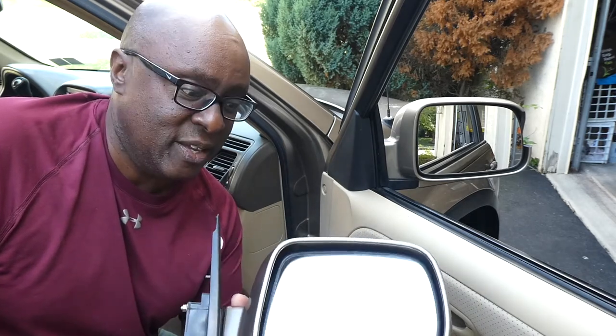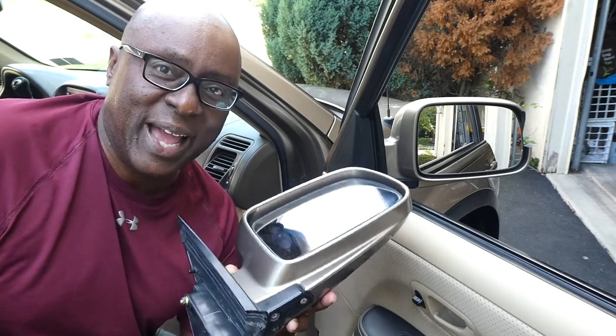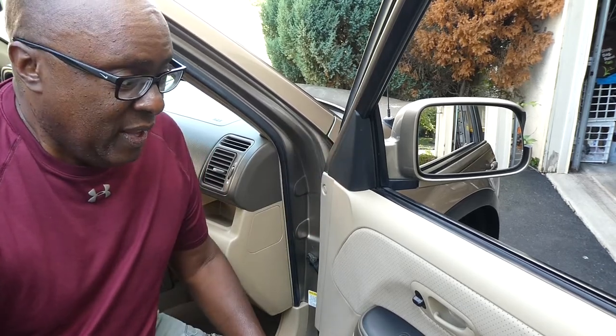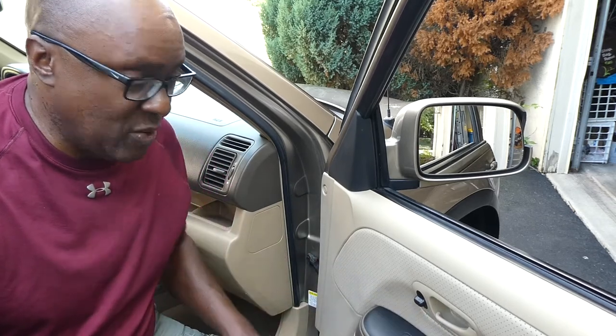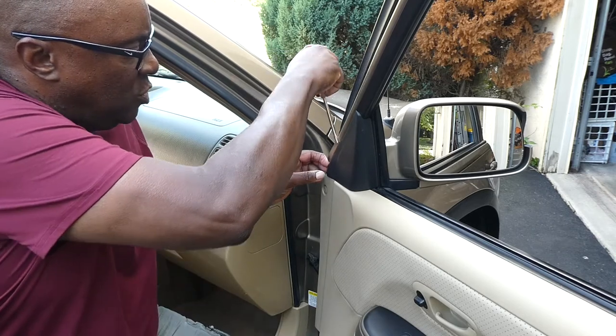I did get a B in physics in high school, so I might know what I'm doing a little bit — but high school was a long time ago. If this works, the good thing is that on all those other videos you have to take the whole door panel off. But if what I'm doing works, I should only have to take off this piece. I was nervous about having to take the whole door panel off; I really haven't done that since my high school and college days putting in new speakers. Hopefully this works — I just have a little screwdriver here and I'm going to pop it.